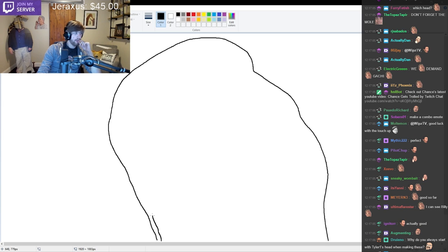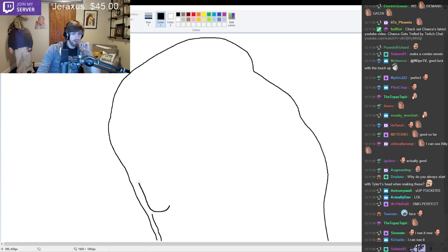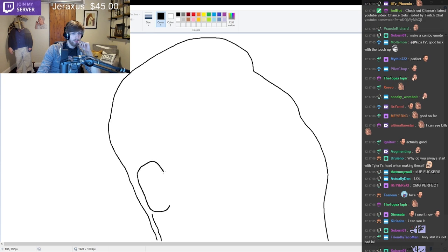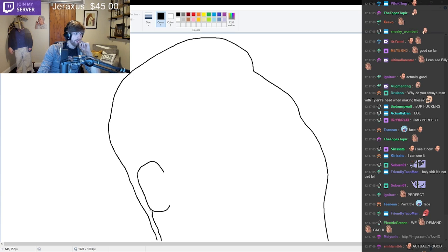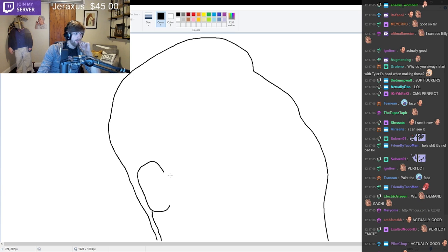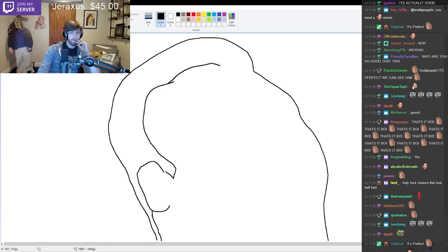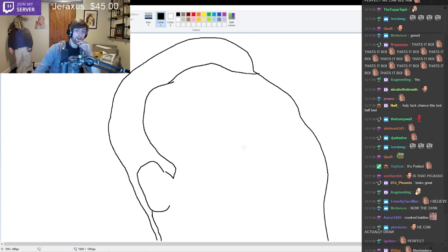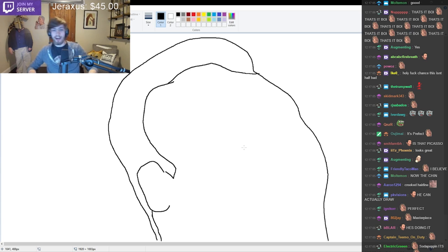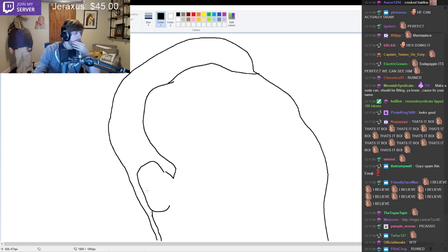It goes kind of like this normally, then his ears come in, so his ear is like right here a little bit. That's his ear. His hair goes like this and then it starts again around here, goes all the way and kind of curves in a little bit like that. You guys can see it now. Let's get some shading in his ear.